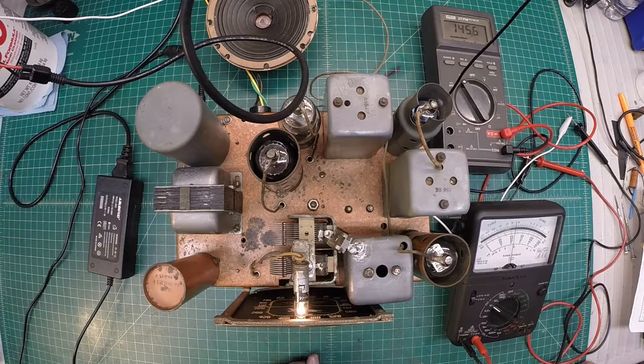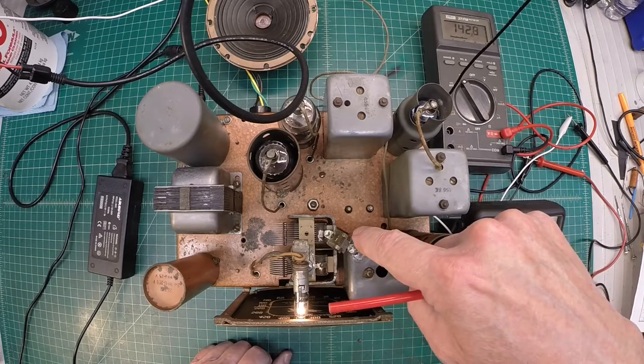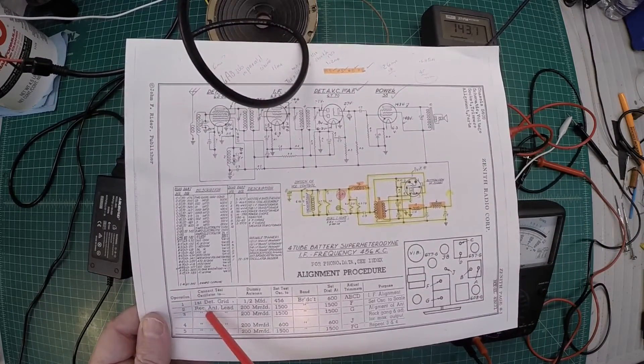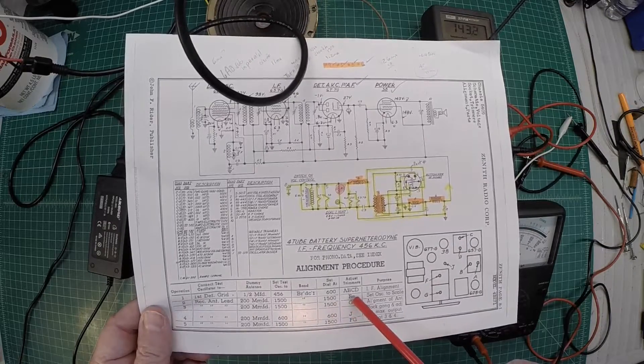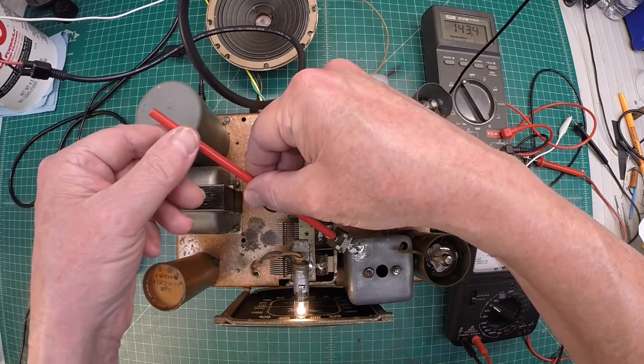I've got my signal generator set to 1500 kilocycles, and it says to move the dial over to 1500 — so watch the meter movement here. I'm just shy of 1500, so let me move this up. I'm just positioning the dial here to 1500. Now we'll adjust this trimmer right here. That's what the directions call out. I've got my lead hooked up to the antenna lead through a capacitor, oscillator set to 1500, dial set to 1500. We'll adjust F, which is that piece I soldered back on after getting the tuning condenser cleaned.